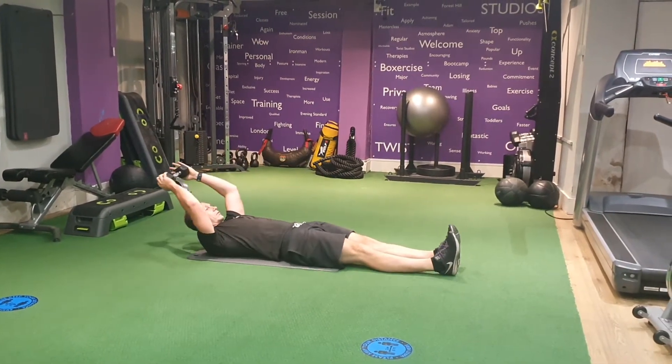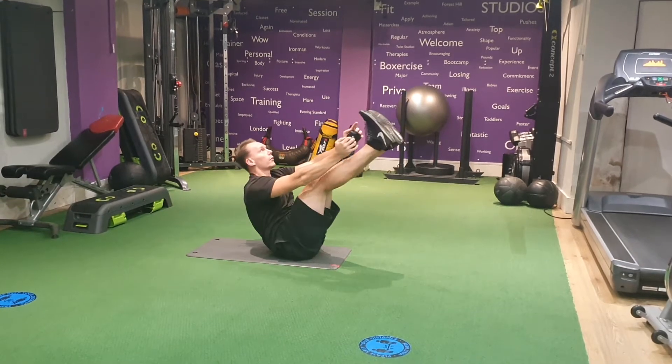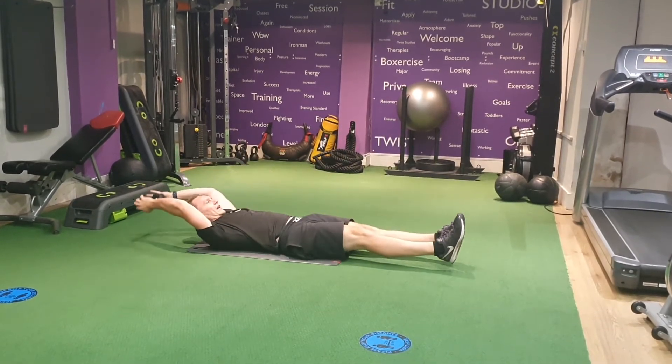So from here, arms nice and tight, come up as straight as you can and down.